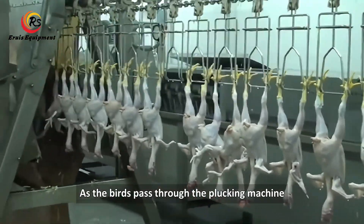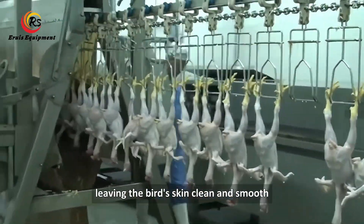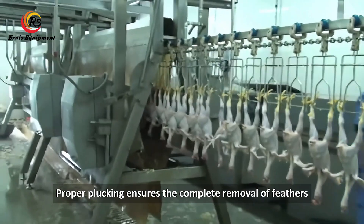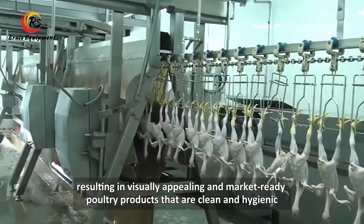As the birds pass through the plucking machine, the rotating fingers grab hold of the feathers and pull them out, leaving the bird's skin clean and smooth. Proper plucking ensures the complete removal of feathers, resulting in visually appealing and market-ready poultry products that are clean and hygienic.